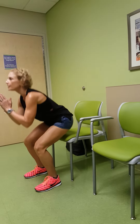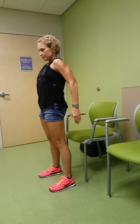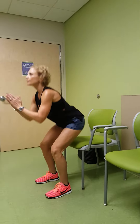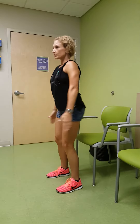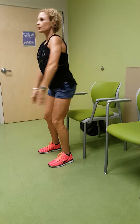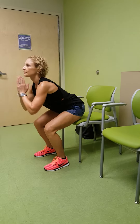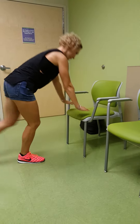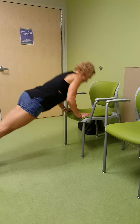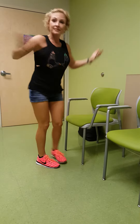Now let's work the legs — stand up and squat like you're sitting in a chair. Squeeze the butt when you get to the top. The chair is the perfect indicator: as soon as your legs touch it, come back up and squeeze. You can even do push-ups — tricep push-ups right there.